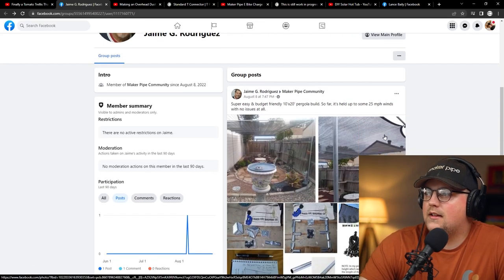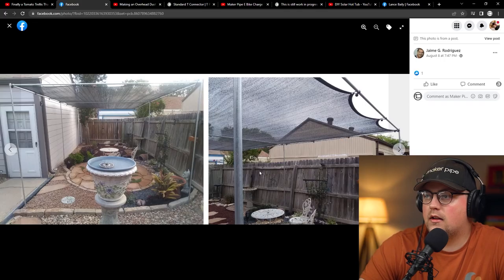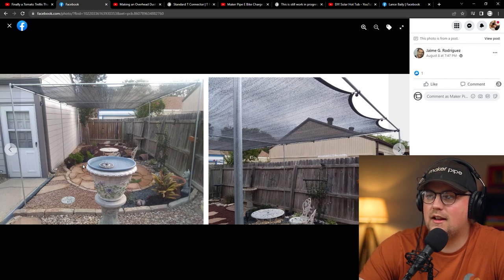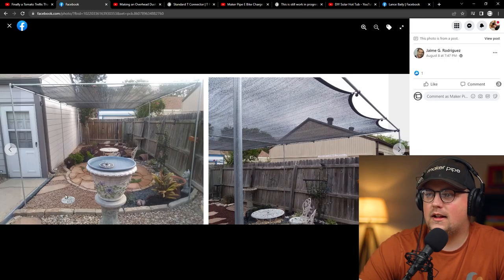Next up is a build from Jamie — a 10 by 20 pergola build that he made. It looks like a really beautiful space. When I had a house, I was not very good with the landscaping, so I always appreciate seeing people who take care of their property and have a nice sanctuary to hang out in. There's even a fountain. It takes a lot of time — you take for granted how much time it actually takes to make a garden like that. There are different types of stones, color-coordinated. It's really cool.